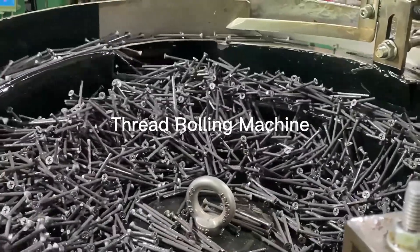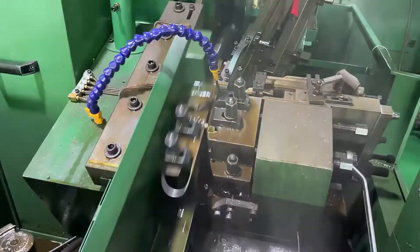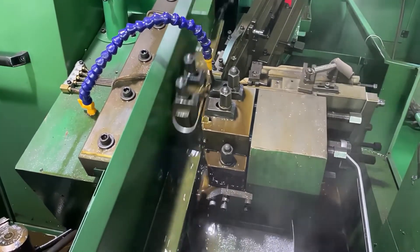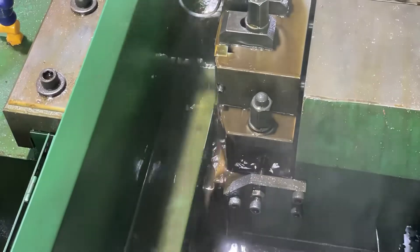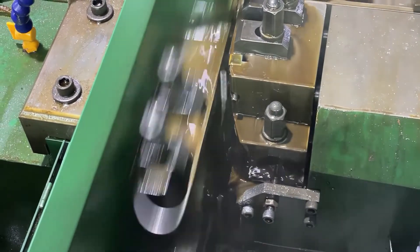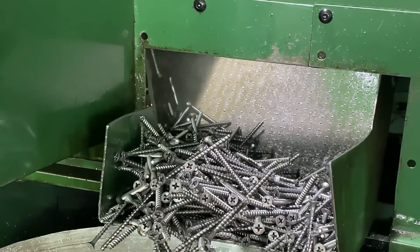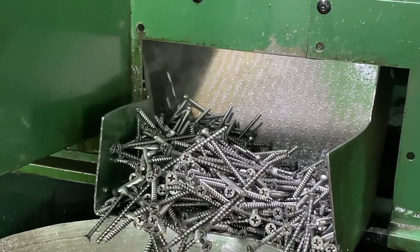This equipment adopts two thread profile thread rolling plates staggered one half screw distance design. The dead plate is fixed, while the movable plate performs straight line motion back and forth relative to the dead plate. When the workpiece is fed between the two plates, the movable plate moves forward to twist the workpiece, causing surface plastic deformation to form the thread.